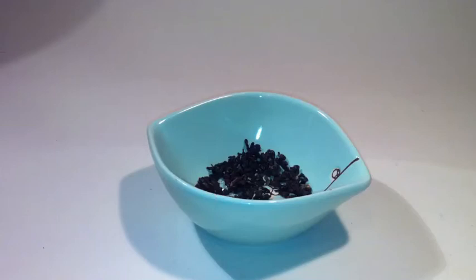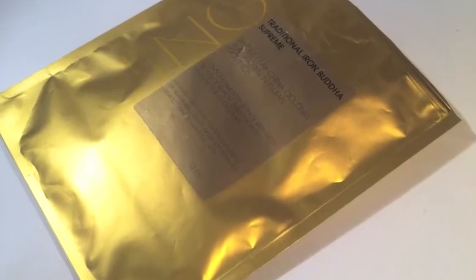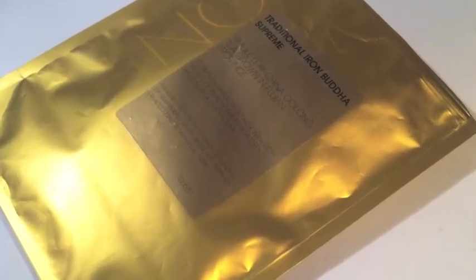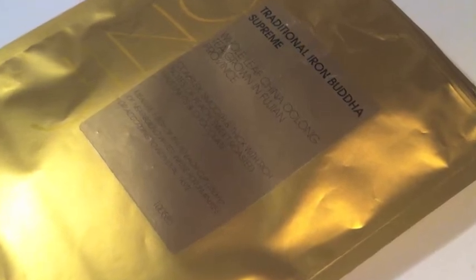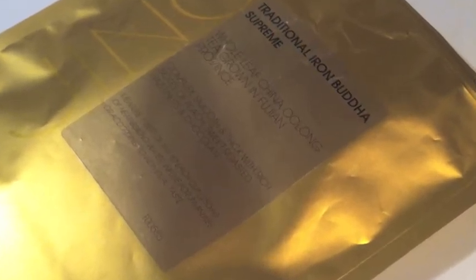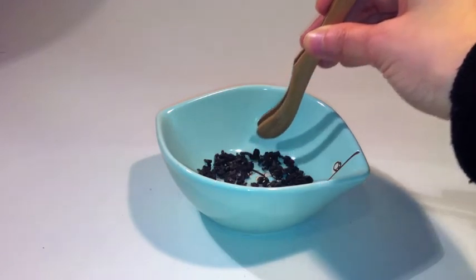Today I'll be reviewing a wulong tea with an example kindly provided by Jing. It comes in the usual nice matte gold vacuum sealed resealable packet. The brewing instructions are at the front: one tablespoonful of leaves to each cup, infuse with near boiling water for three minutes. In contrast to green tea or white tea, the leaves picked for wulong are mature leaves.